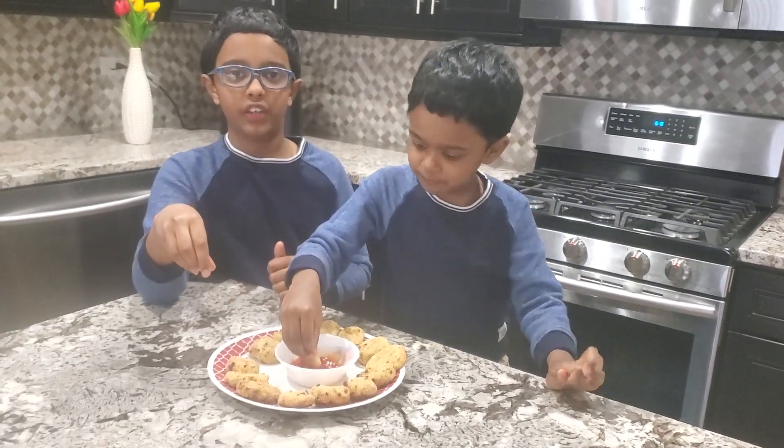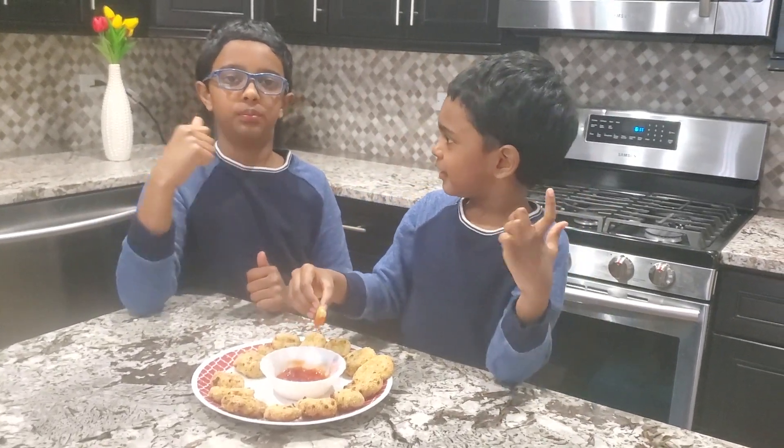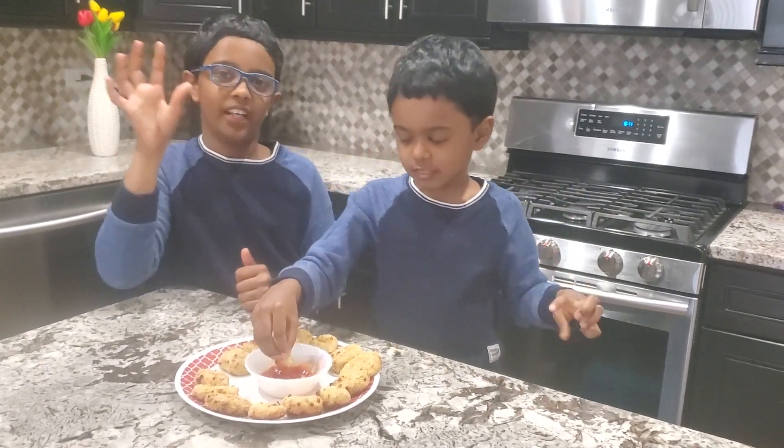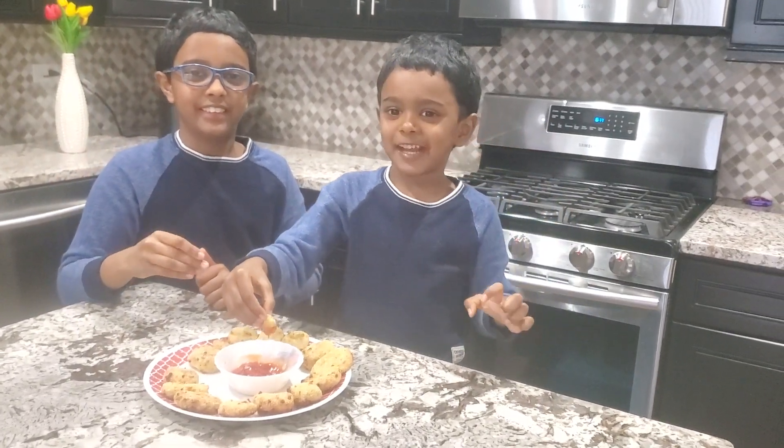These are really good, you should try these, but you should remember to eat fresh and stay healthy. Please subscribe to our channel, bye!